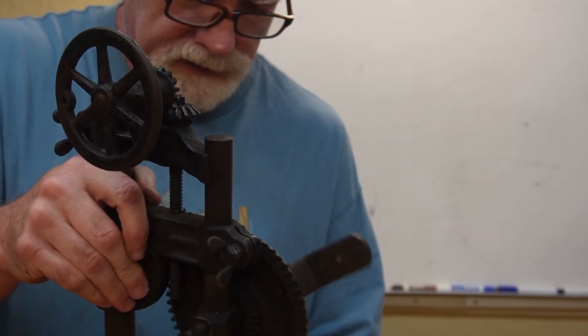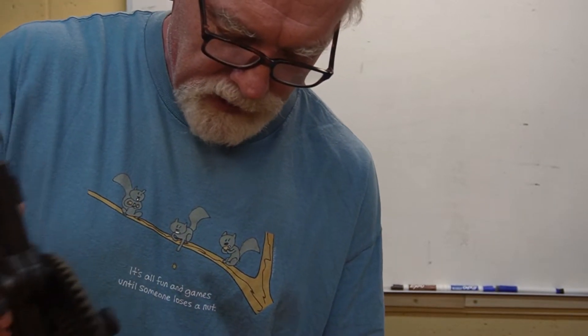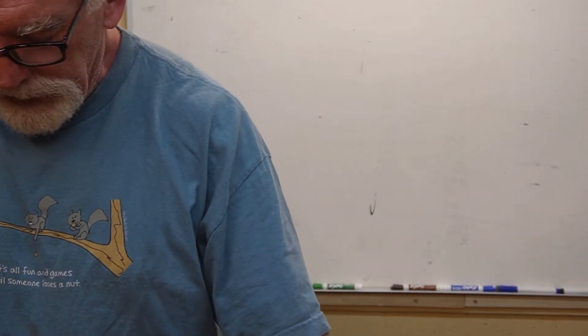I'm going to research this a little bit and see what they originally looked like. That chuck does not look like an original type of chuck — I think that was an afterthought. This is made by a company called Miller's Falls. They used to make hand tools, carpentry tools, stuff like this — small hand-driven machines. I believe they went out of business in the early 1980s, though I'm not 100% sure.